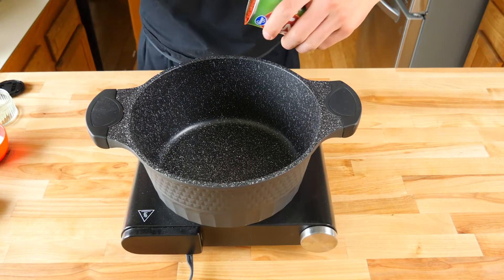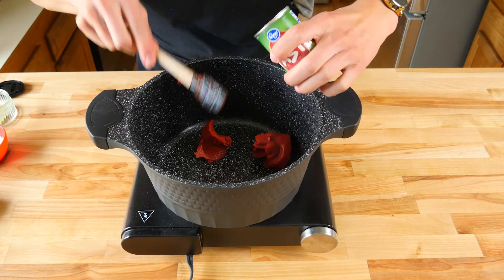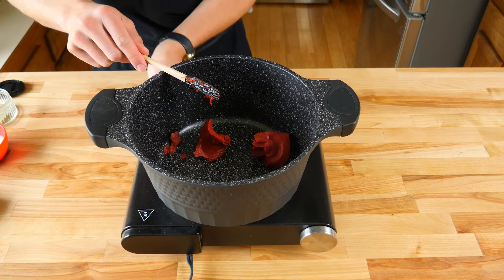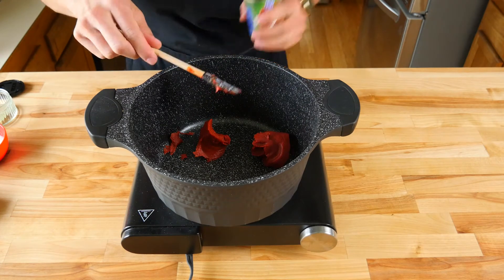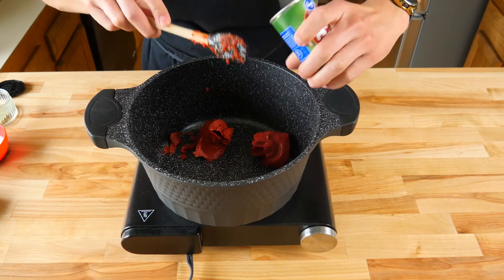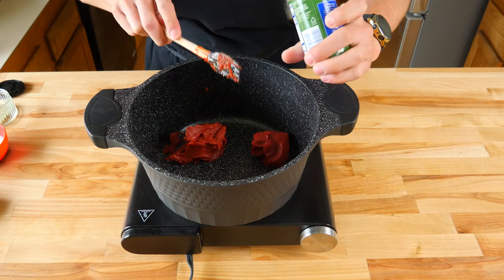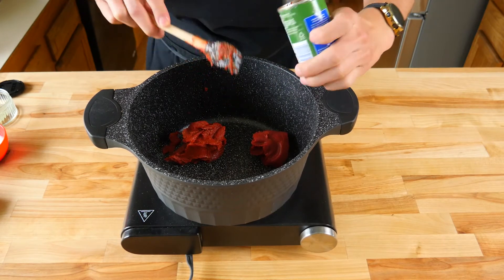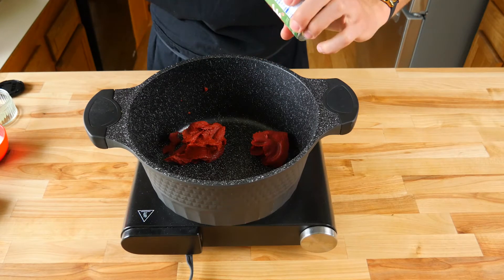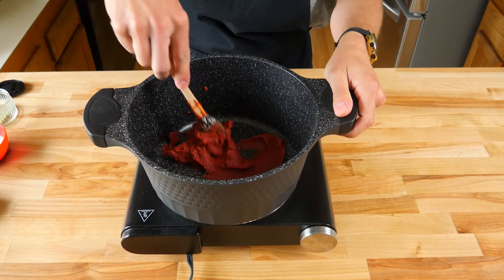The first thing we're gonna do is in a large saucepan over medium-low heat toast one six-ounce can of tomato paste. Toasting the tomato paste will give us a nice caramelization on the natural sugars and it'll give our ketchup a nice robust deep rich tomato flavor. This step is totally optional. You're gonna toast the tomato paste for about five to six minutes or until it's a nice deep red brick color.